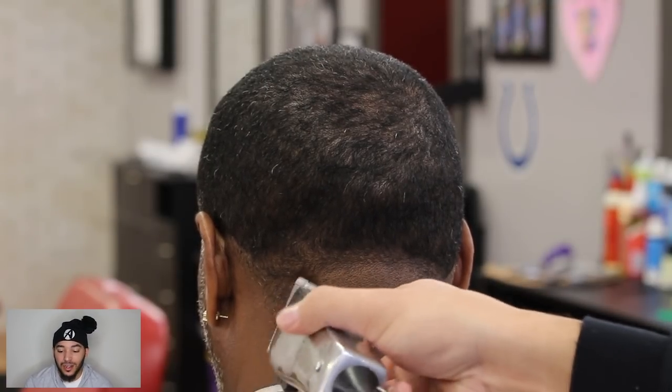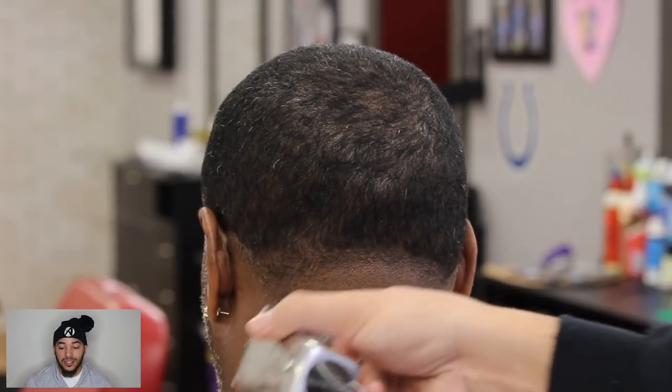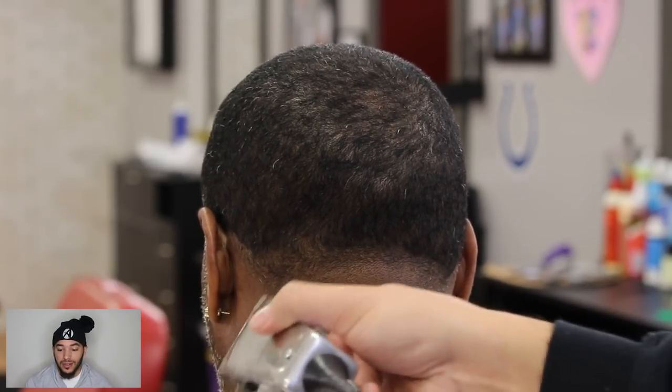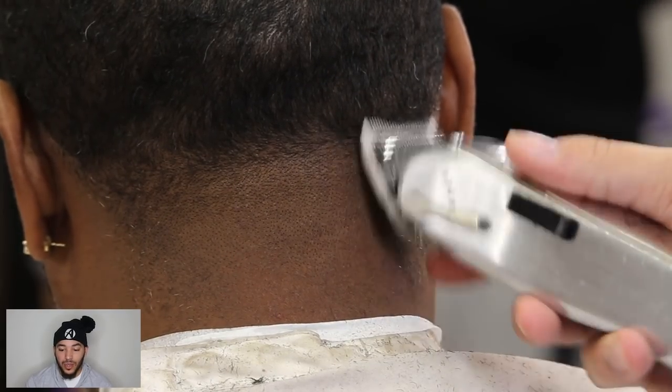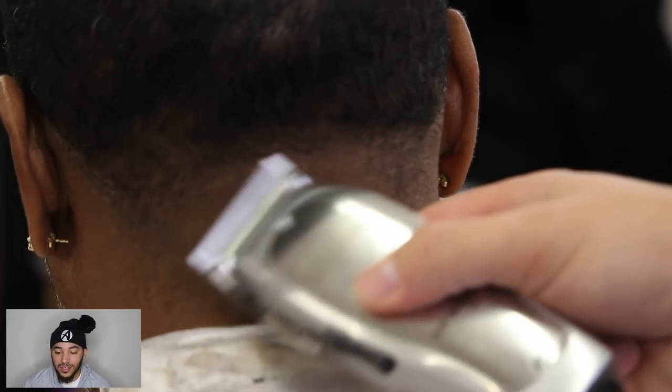If you guys haven't checked it out yet, make sure you tune in on Tuesdays — I'm live every Tuesday night at 8:30 Central Standard Time for the Hair Heroes video cast. Any questions you've got, I'm answering all types of questions on there.